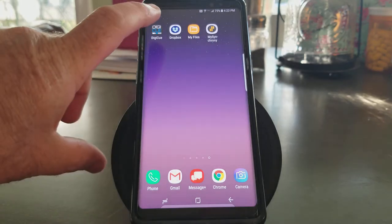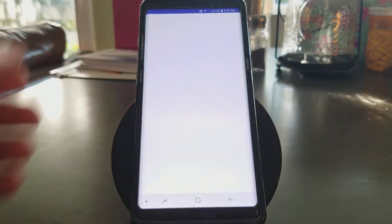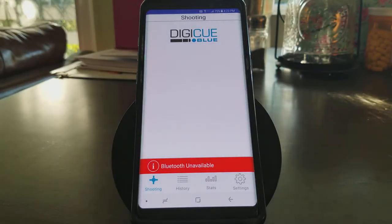Once you download the app, you can see I have it downloaded right here. I'm going to go ahead and click on the app, and the first thing it tells me is Bluetooth unavailable. I've purposely done this — I've turned my Bluetooth off, because you may not have your Bluetooth on when you first download it. I'm actually using the Android app right now; we'll do another video for the iOS app.